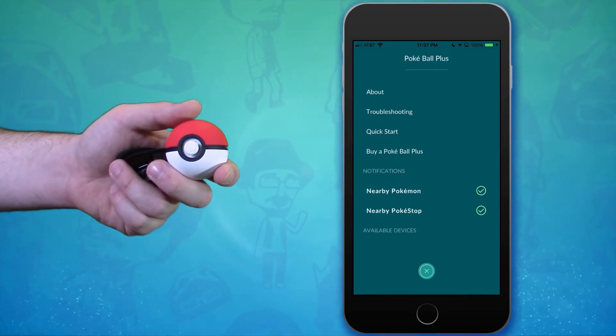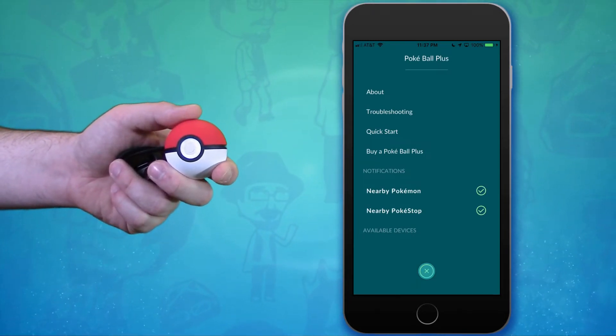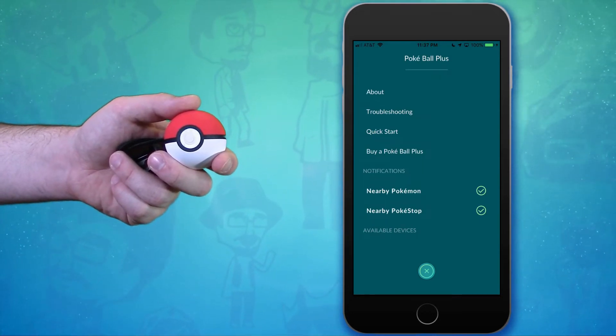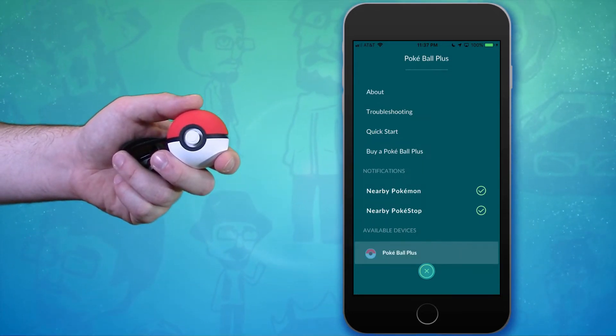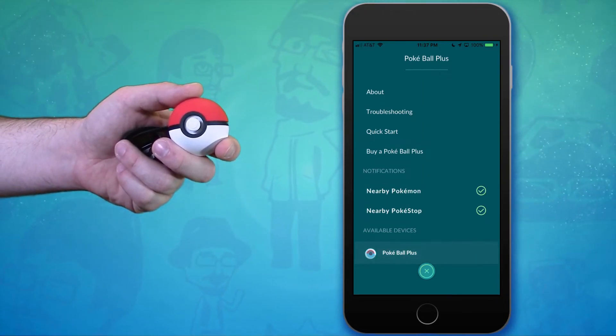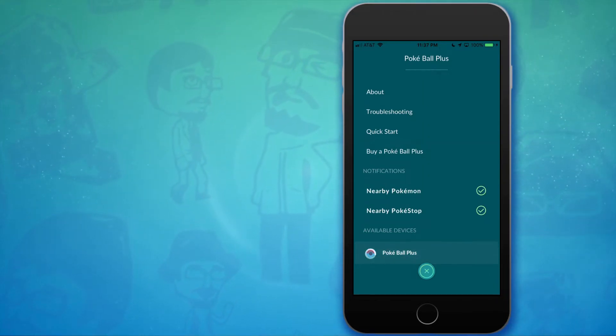Now you need to get your Pokeball Plus and tap the top button, the red button, twice. This will begin the pairing process and once you see the icon pop up, tap it and now you're connected.